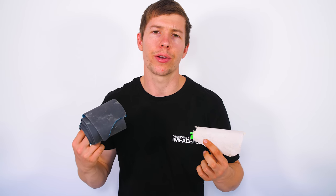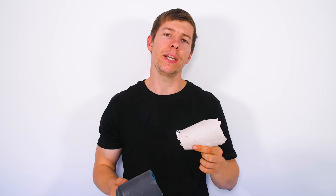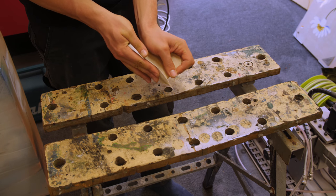Our final tool for the budget modding guide would have to be sandpaper — in particular different grits so you can work with different techniques to create a really unique design. Here I have some wet sandpaper, a really fine grit, and also a rougher grit. The reason you need different grits is because if you have some deep scratches you need to start with the rougher grits and gradually move to the smoother grits. Once you've done your acrylic cut using the plastic cutting blade, you can use sandpaper to go around the edges to smoothen them off.